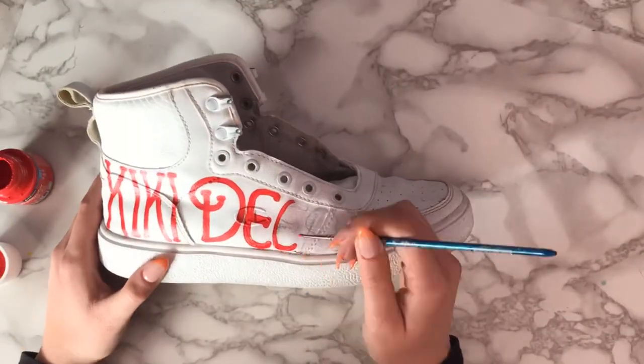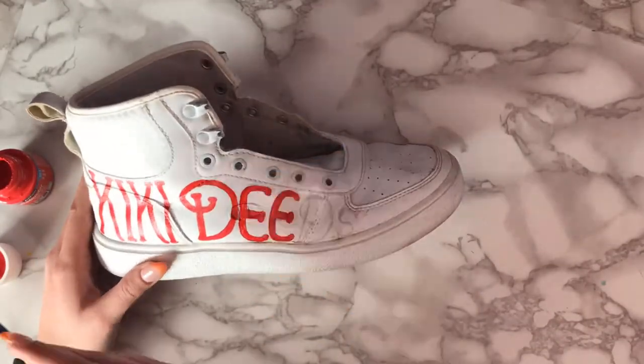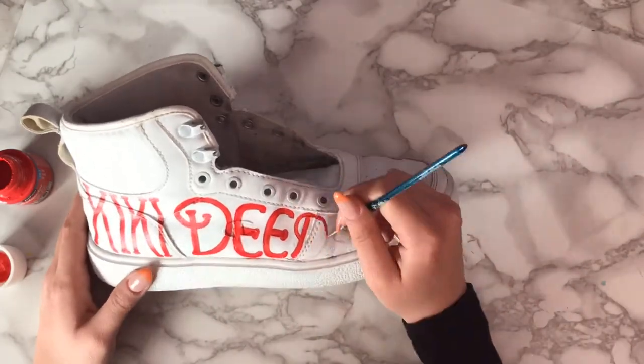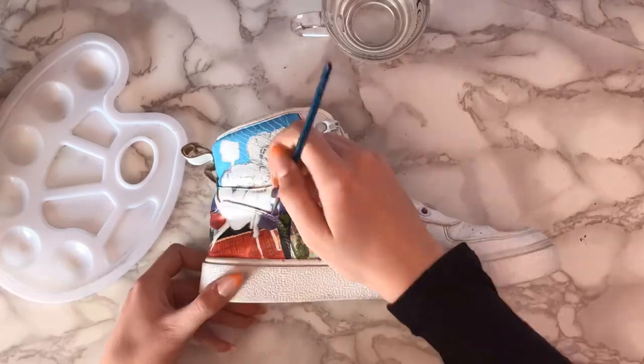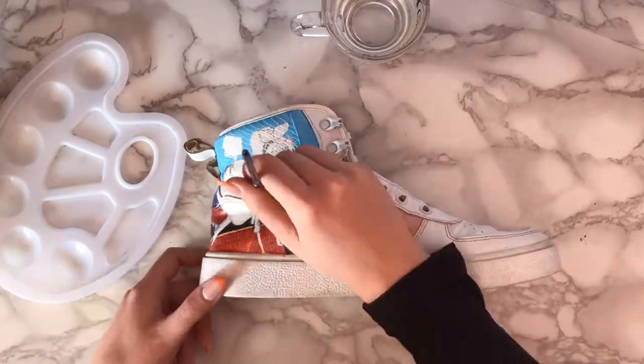I really wanted to make these shoes look as stunning as possible because I feel like I've been neglecting them for a long, long time. Since this shoe is done, let's move on to the other one.